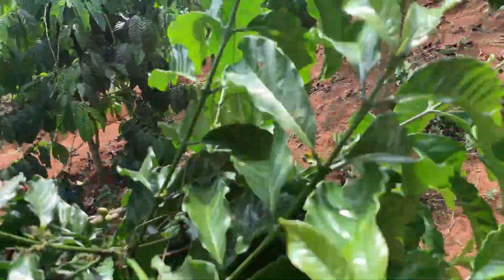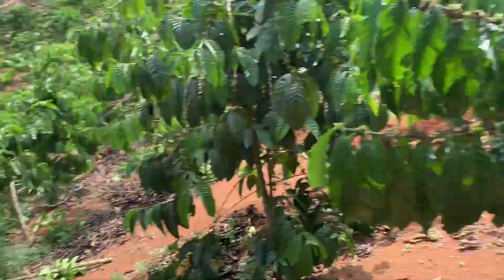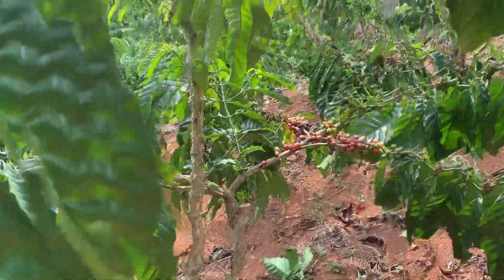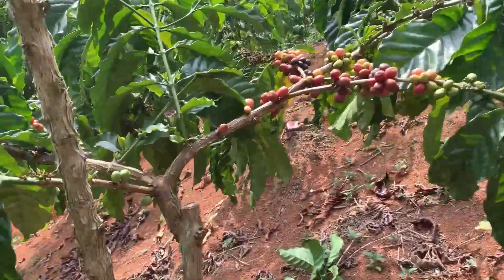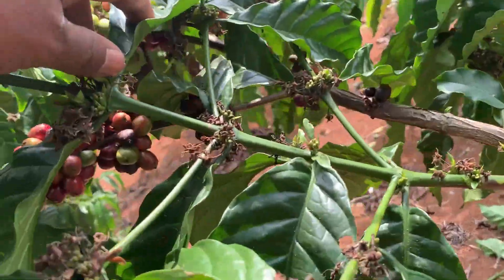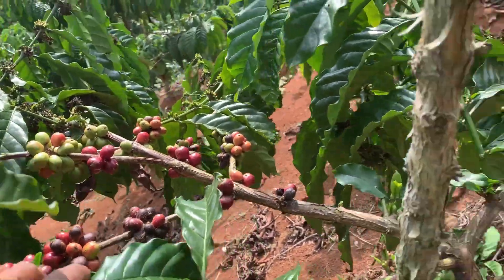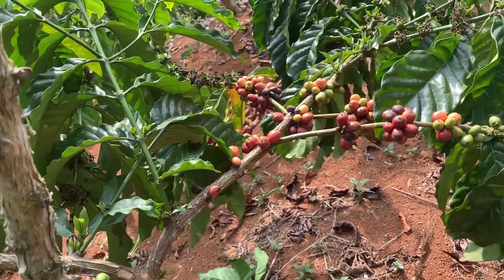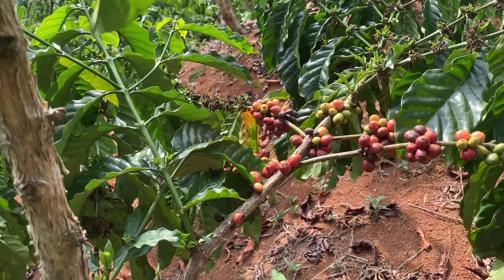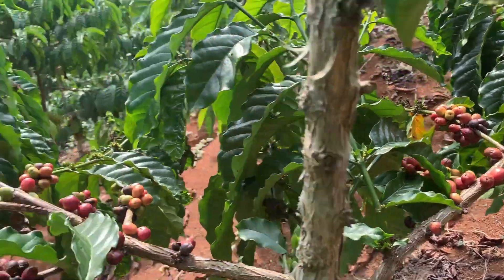Ini sama klon Arsat juga dan masih ada buahnya. Klon Arsat dengan tunas raja yang cukup mantap, ini untuk bakal buah. Dan ini yang sudah berbuah dan belum sempat untuk dilakukan pemetikan. Masih banyak sebenarnya kopi yang sudah merah-merah dan waktunya untuk dilakukan pemetikan.